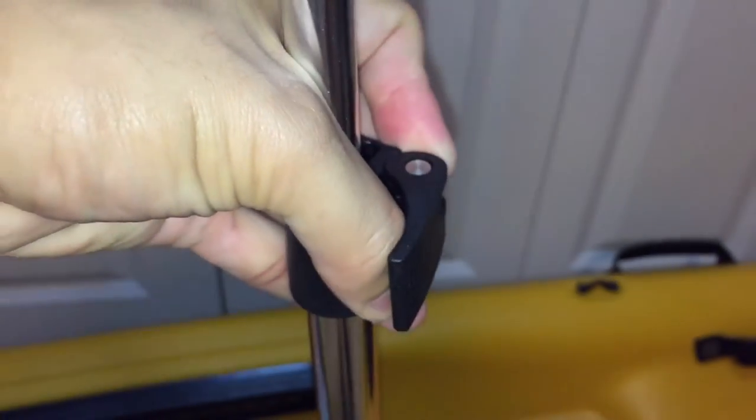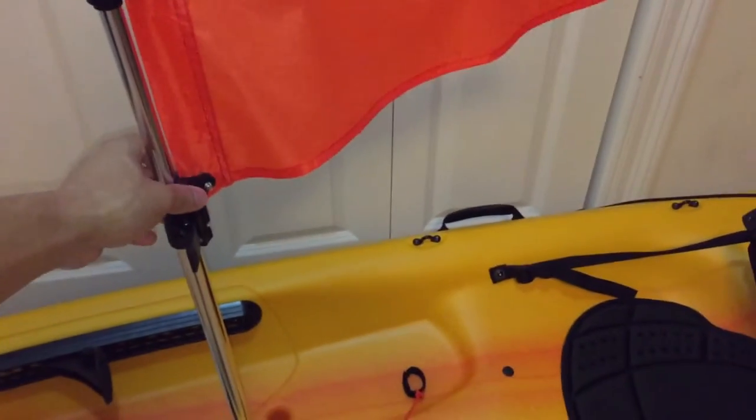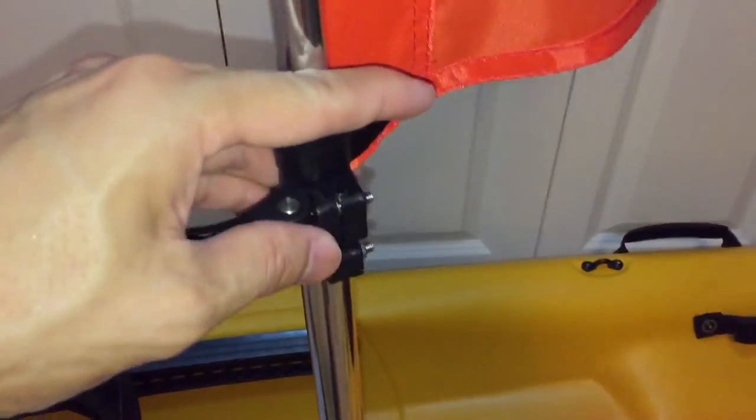I'll show you that real quick — there we go — and then you can lock it into place just like that.